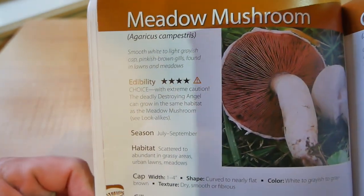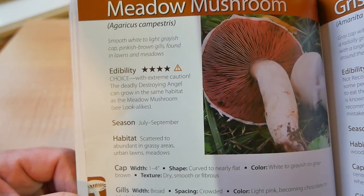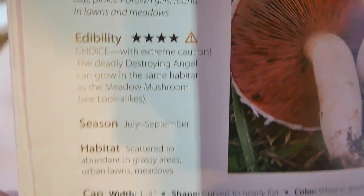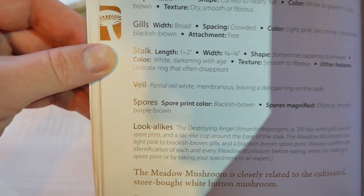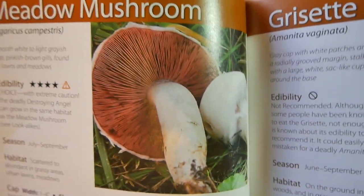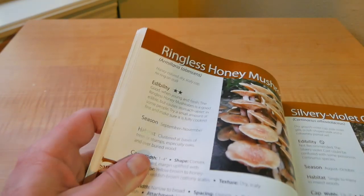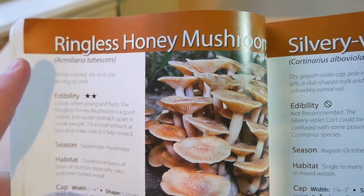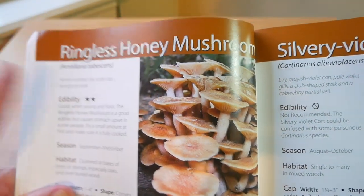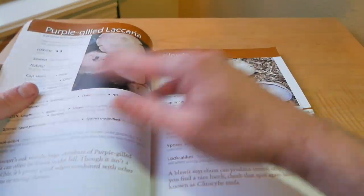This one's called the meadow mushroom and it says edibility is a choice edible with caution because there is a deadly poisonous look-alike. It tells you when to find it, what it looks like, the look-alikes — all that good stuff — and there's a really high quality picture of it. Ringless honey mushrooms — I find those all the time. Like I said, you really will find these in different states. I'm in Arkansas now but I still find these. They're common throughout most of the Midwest.